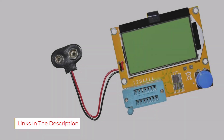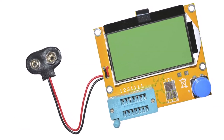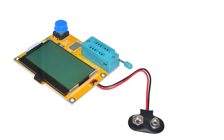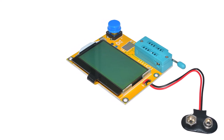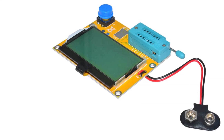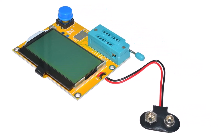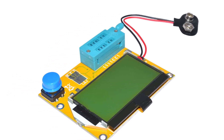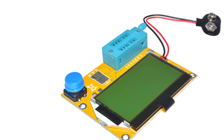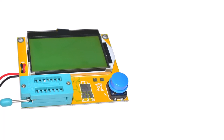You also get support for a large number of electrical components including transistors, MOSFETs, diodes, thyristors, resistors, and capacitors. Unfortunately, it does not offer an auto-shutdown function, which is quite important for long battery life. It uses a 9V battery which is user-replaceable for ease of use. As you would expect from such an affordable barebones ESR meter, you do not get any warranty with it. It uses an LCD display, supports automatic identification for electrical components, and works with transistors, MOSFETs, diodes, thyristors, resistors, and capacitors.